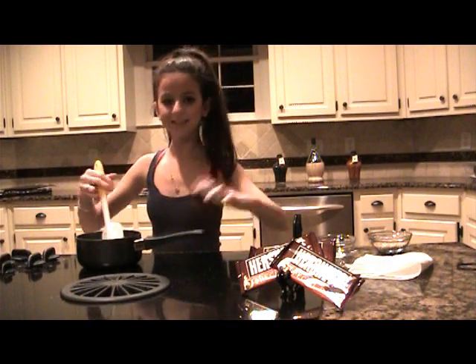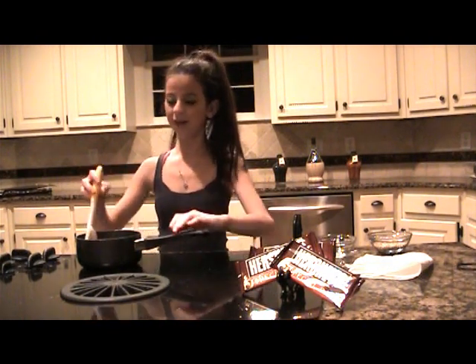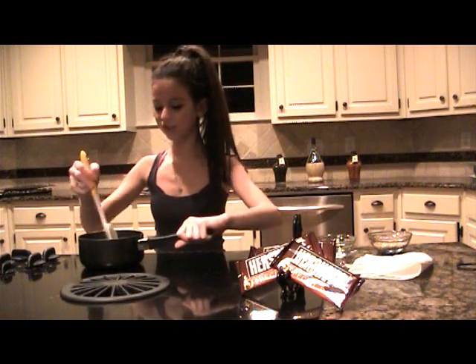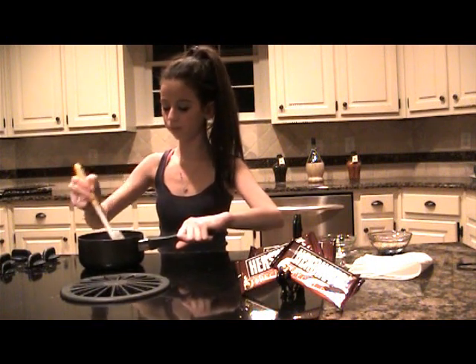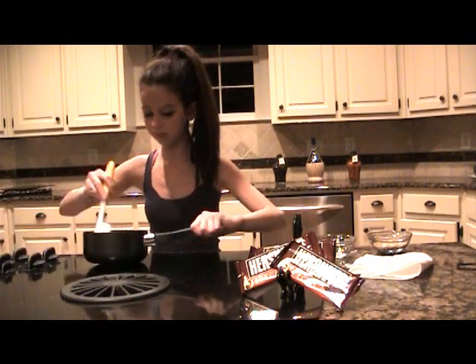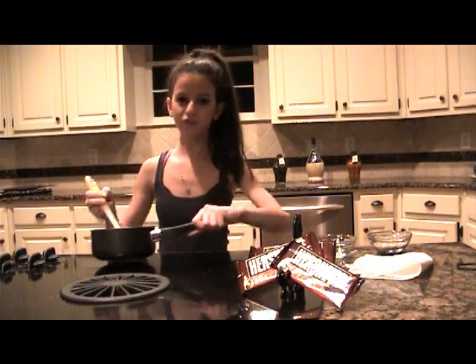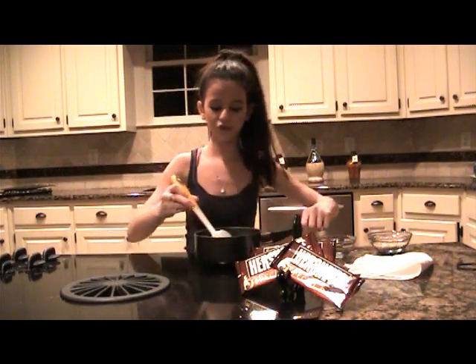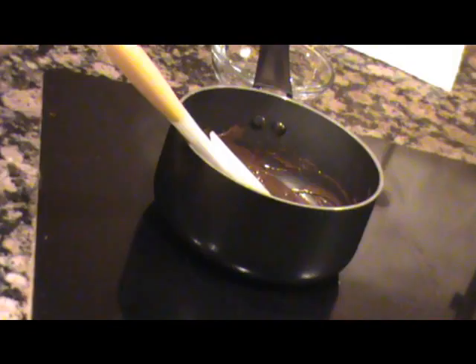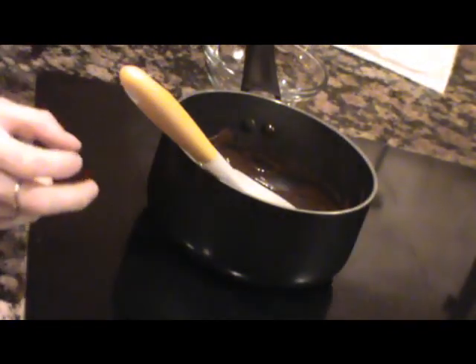Okay, so now that it's silky smooth, we're going to take it off the stove and turn it off. It's still hot even off the burner, so we're going to move it over to the next burner so it doesn't burn. Now just make sure no more chunks are left in there.